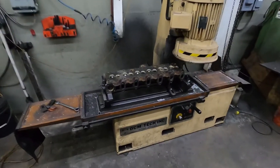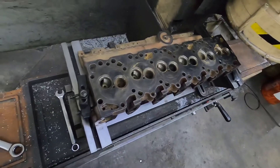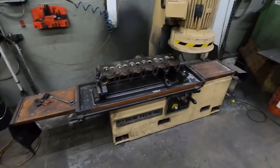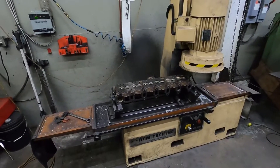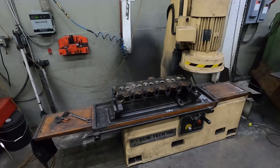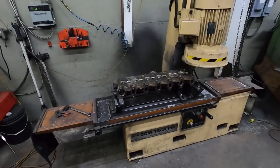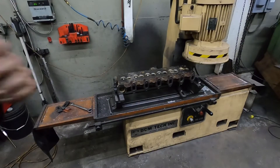All right guys, I got the 12-valve head on the surfacer. We're going to surface this thing off. We're going to do some work on this tonight - got about two and a half hours to work with. I already got it leveled and I got it all bolted down, so we're just going to start surfacing.